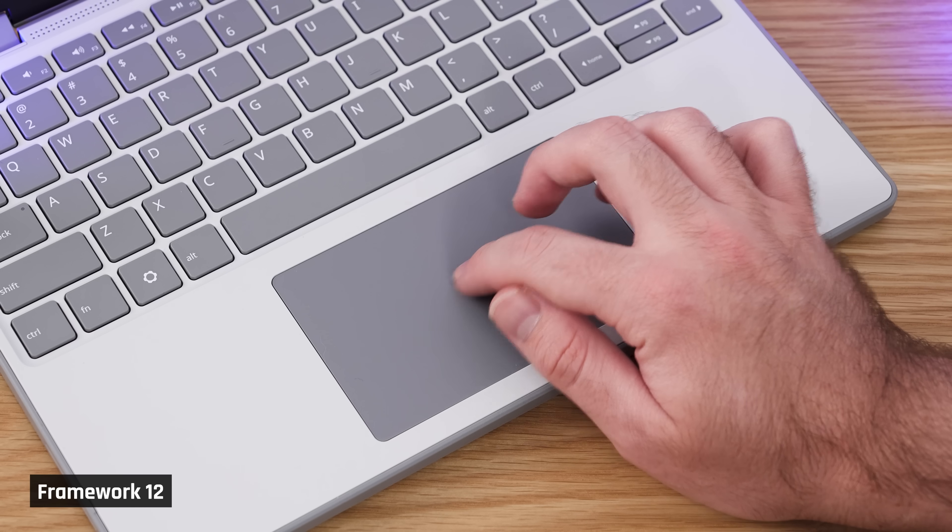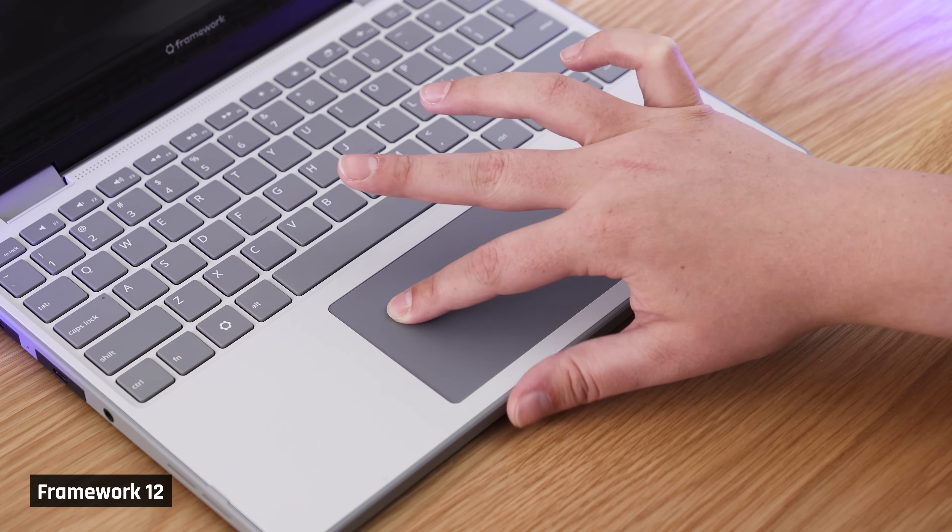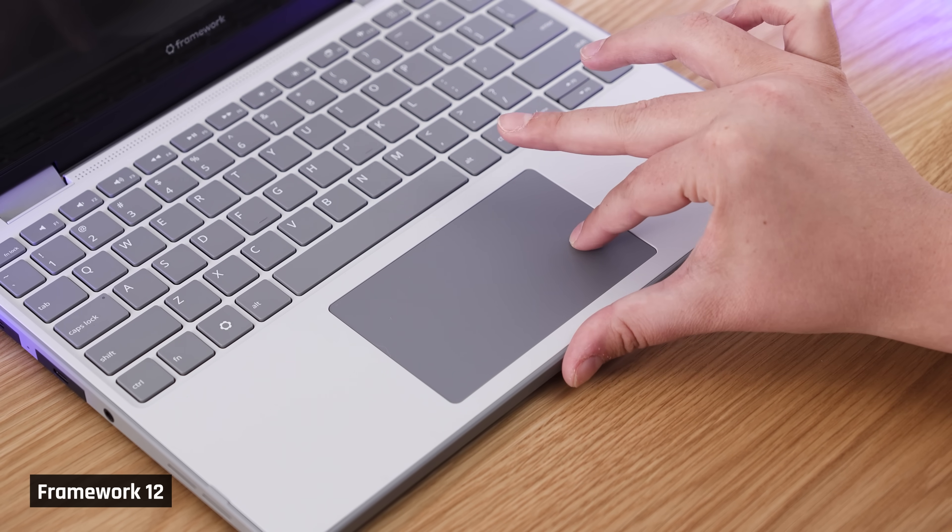A fingerprint reader would have also been nice. As it stands, the laptop features no biometrics for Windows Hello. The trackpad is surprisingly smooth and comfortable to use. The click isn't too deep or loud, which is pretty rare on mechanical ones like this. Both Josh and I found that it felt soft to use, which was very enjoyable. When I tested its accuracy, I got one of my better scores, so I would say it's pretty accurate — one of the highlights of this laptop, honestly.